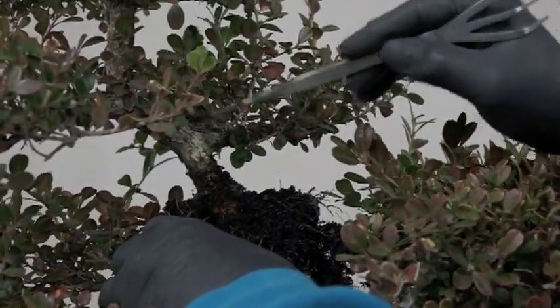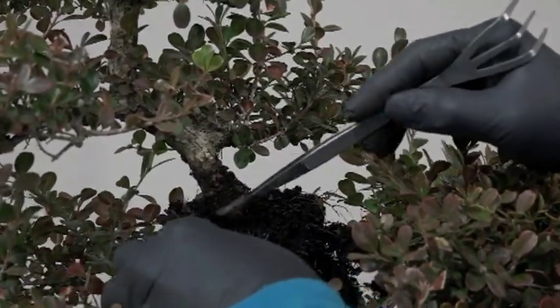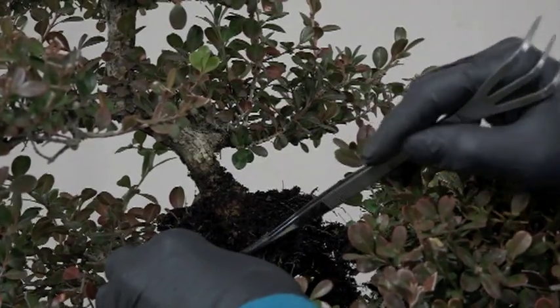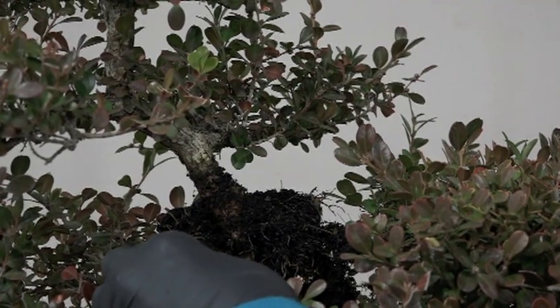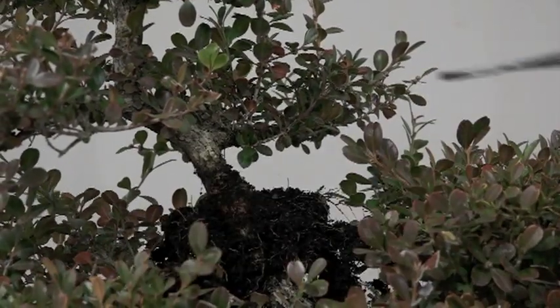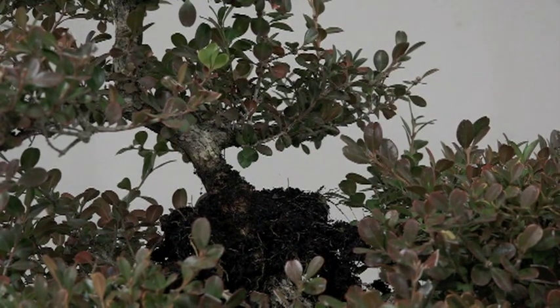I'm going to put a bigger container on there. I'll take this branch off, then put a bigger container back on because — yeah, we do have a little bit started, but not enough to support this. If I were to cut this off and put it in a container it would die, because it's just too much for this little bit of root to support. So I'm going to take this off, thin it out, and put it back.